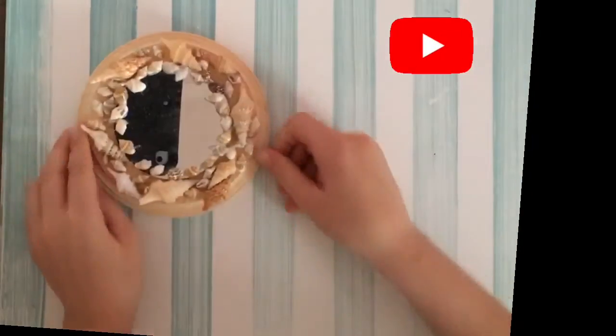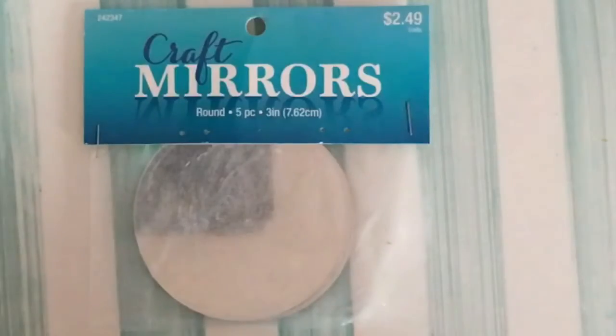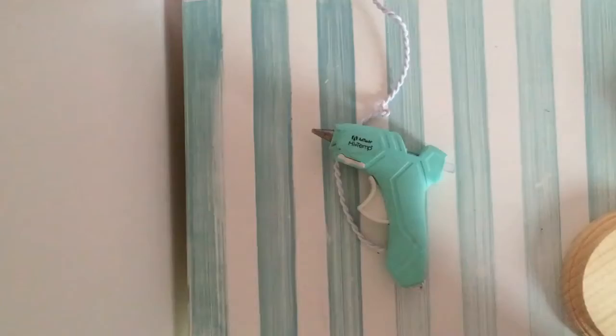Hey guys, welcome back to my channel Craft That. Today I'm going to show you guys how to make these cute little mirrors with little shells around them. I really like them, so let's just get started. The things you'll need are mirrors, wood, shells, and a hot glue gun.